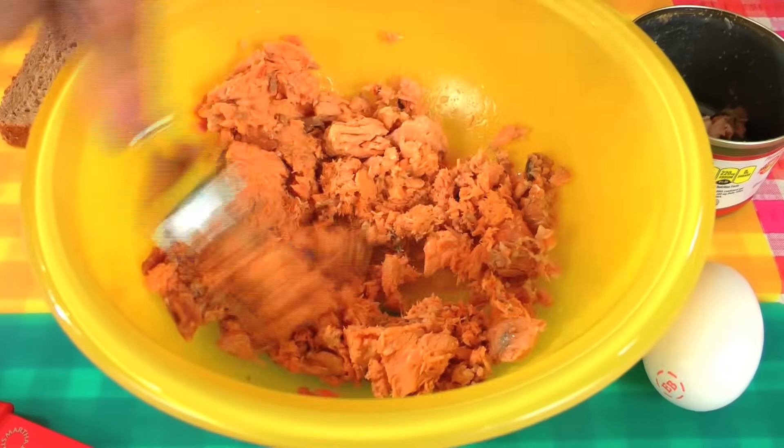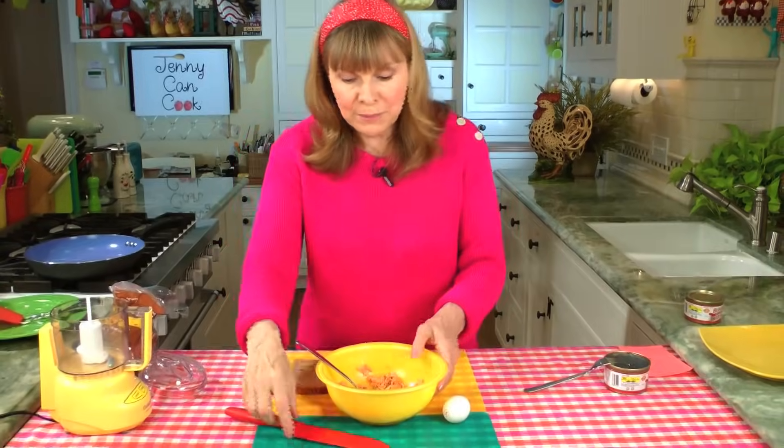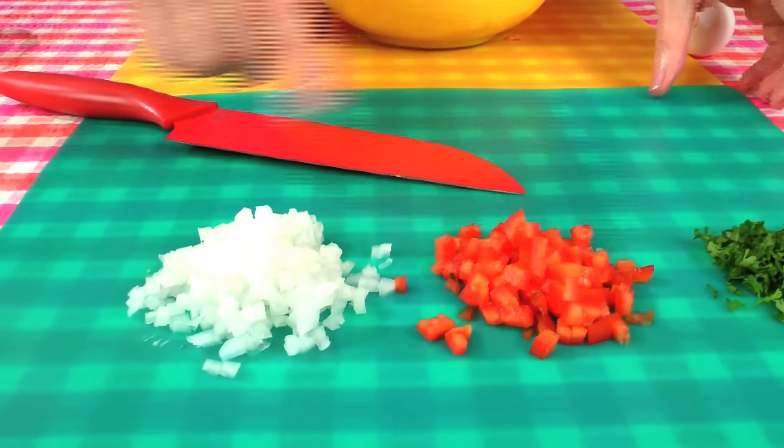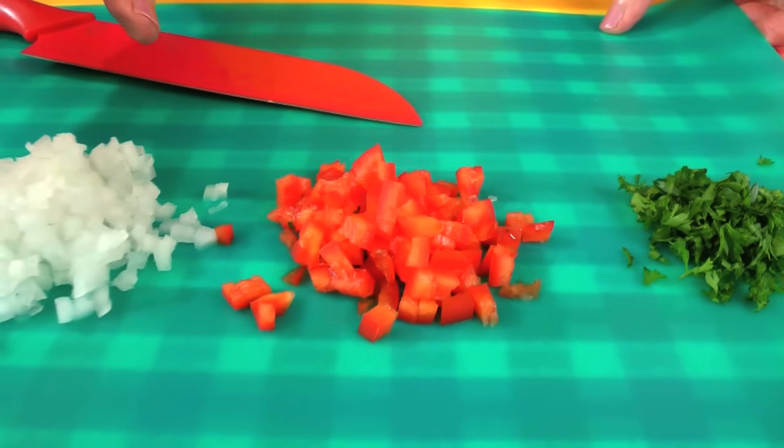Mash up the salmon a little bit with a fork and then we're going to start to add the ingredients. We're going to add a quarter cup each of onion — you can use red onion if you want because the salmon's red — and a quarter cup of finely chopped pepper, and about a tablespoon of parsley.